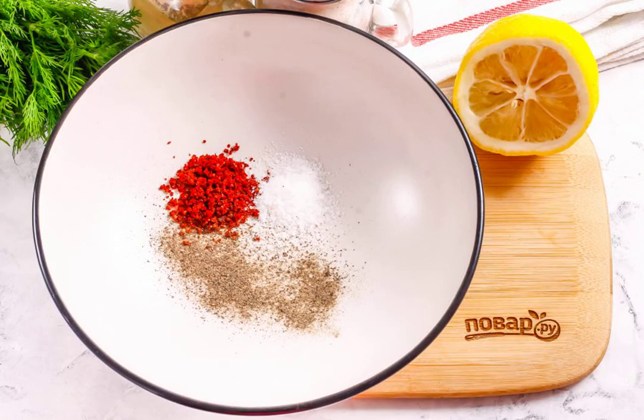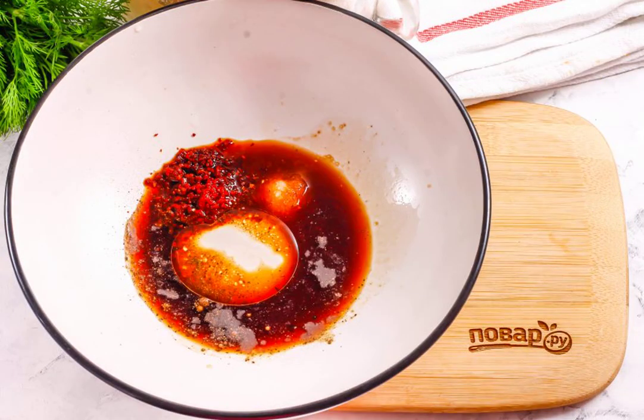Combine salt, ground paprika, ground hot pepper, and ground black pepper in a deep container. Pour in lemon juice, soy sauce, liquid smoke, and odorless vegetable oil. If you like the garlic flavor, you can add a little chopped dried garlic.